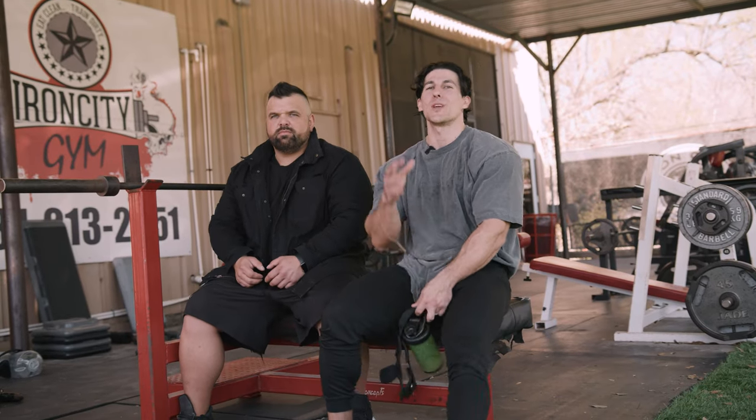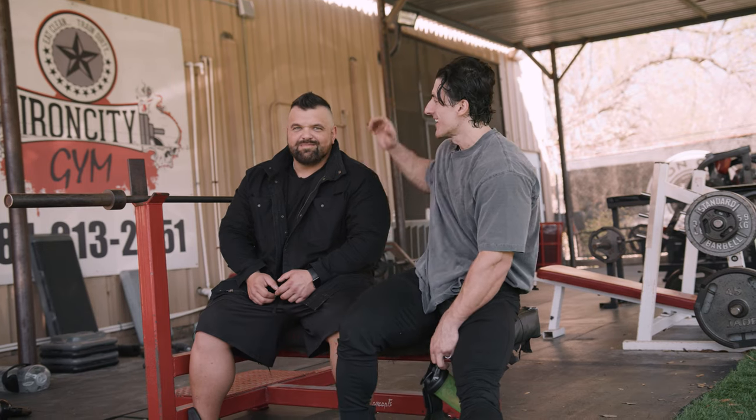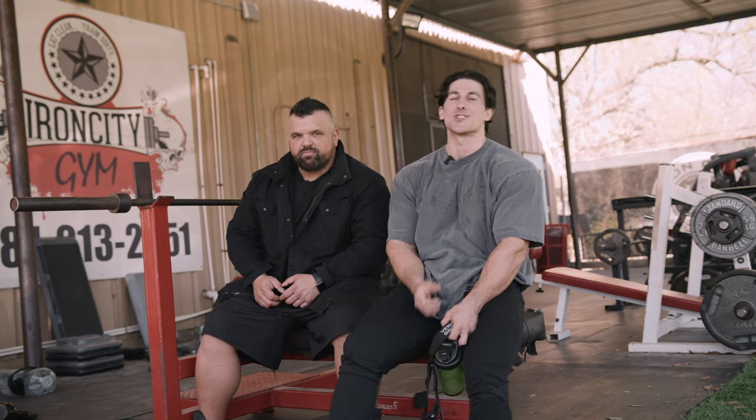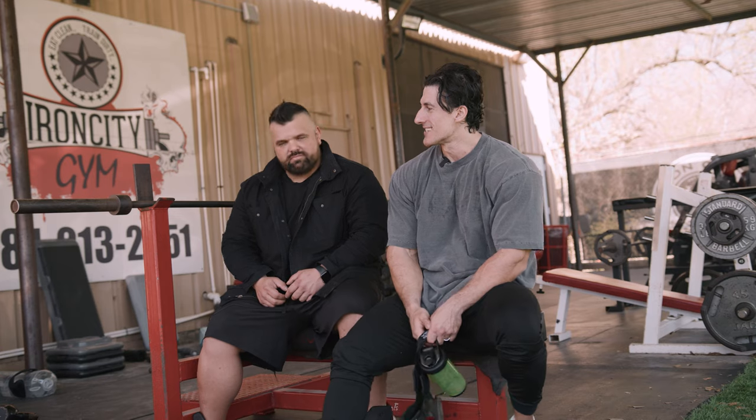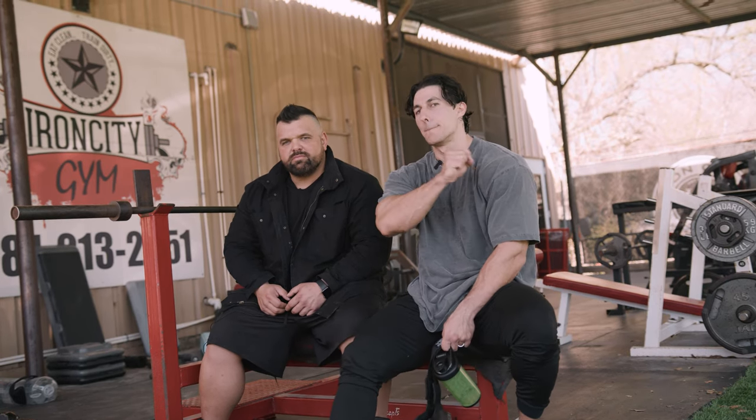Welcome back to the Cellucor channel. We are in Texas. There's only one man in the world that could drag me to Texas — that's my lifelong coach, Cash Guidry, and one of my best buds. So today we're going to be training back. We're going to do a hellacious back workout.